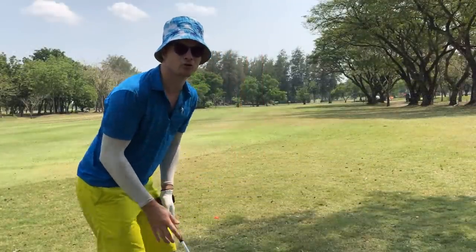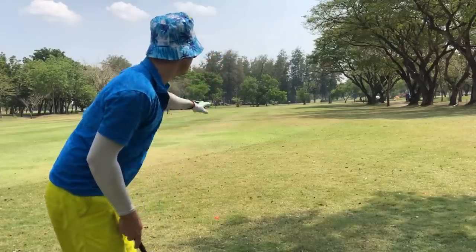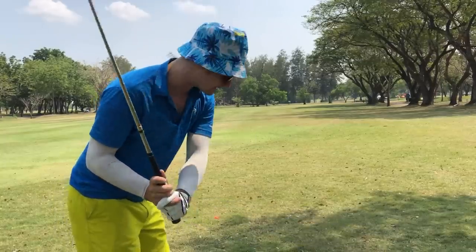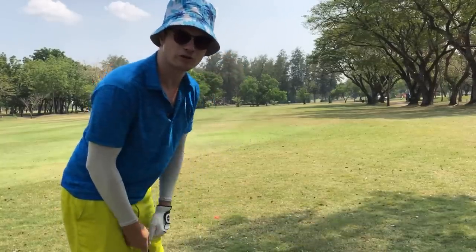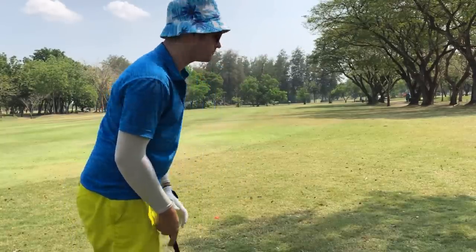This hasn't gone very far at all — I've missed the fairway, haven't even reached it. To the end of the fairway down there is about 205 yards, so I'm going to hit the 8 iron again, get it up to the corner of the dog leg so I can see the hole, and set up a great fourth shot in.